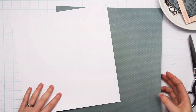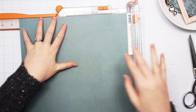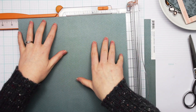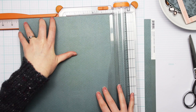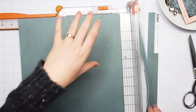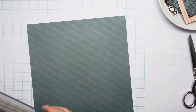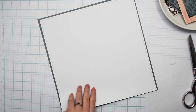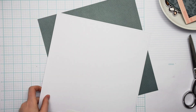The first thing I'm doing is cutting down this piece of winter mint cardstock from Simple Stories — this is part of their Color Vibes collection — and I'm just cutting that down to 11 inches square. This isn't going to end up being the background, but it is the next layer up that I'm going to create my layout on.